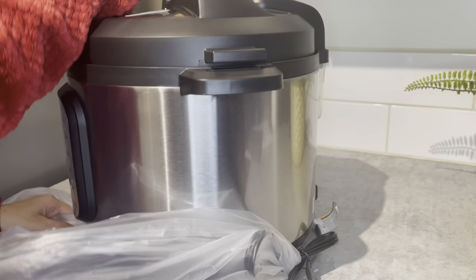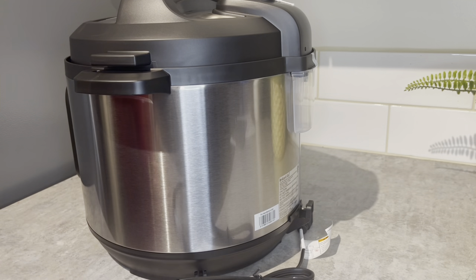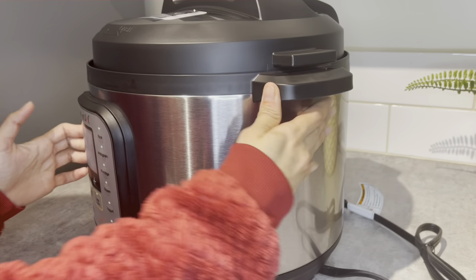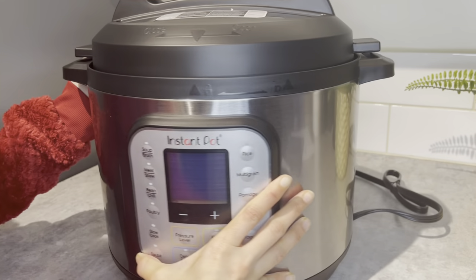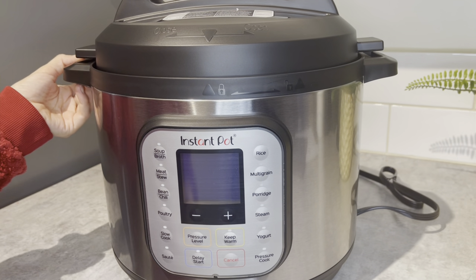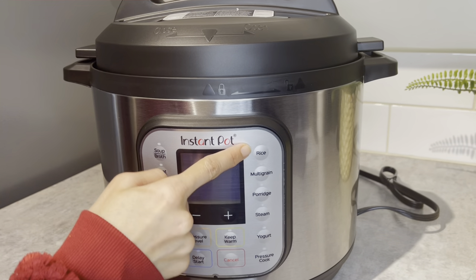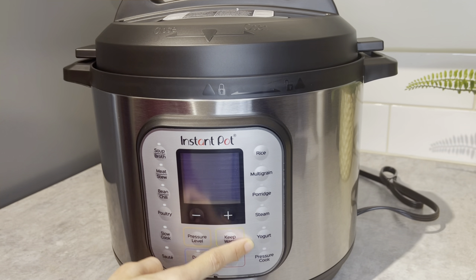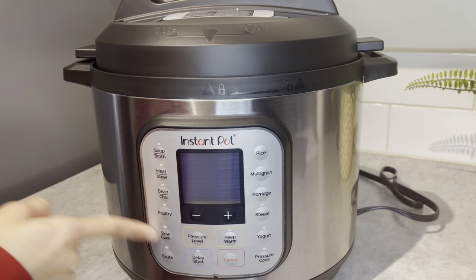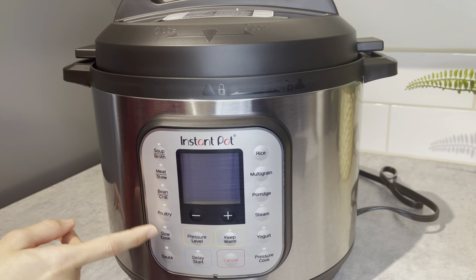Oh my gosh, look at that - I just cannot say how much I love this already! This is so huge. I did not have this many programs in the previous one. They have 13 programs - I can slow cook, pressure cook, boil lentils, cook corn, cook turkey, chicken, everything - oh my gosh, even biryani!